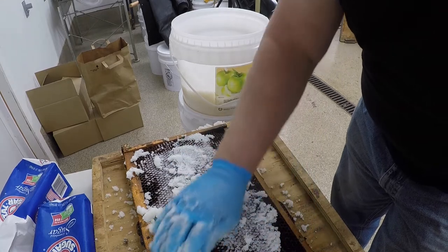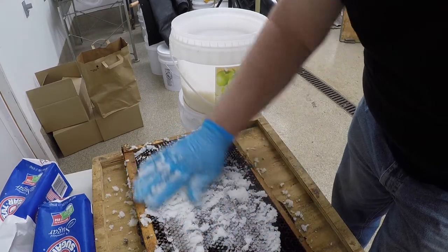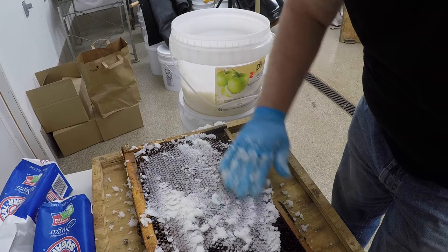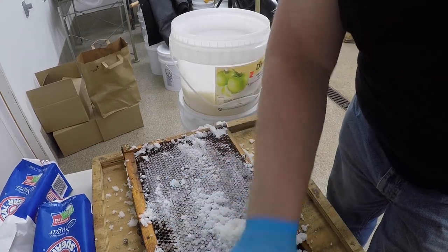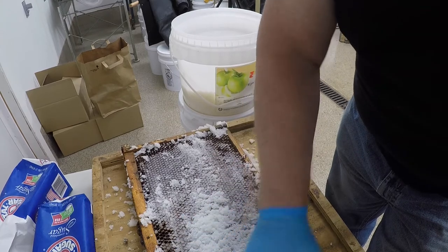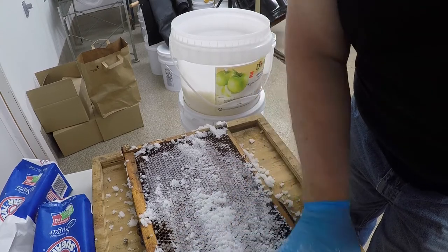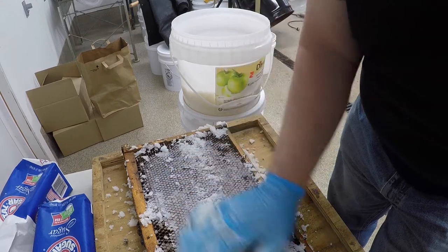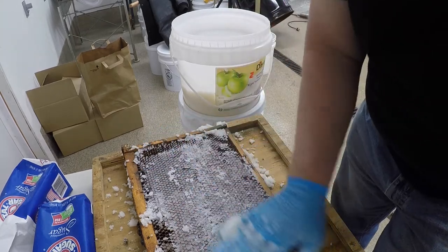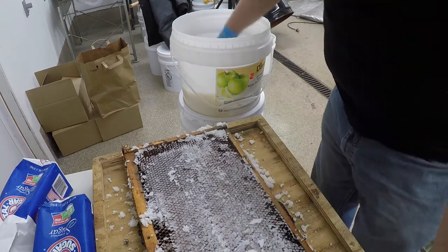After I'm done here, I'm going to let this sit in my honey house. They say it may take up to two weeks for it to harden up and for the moisture from the apple cider vinegar to evaporate. But it's getting into the cells quite well.